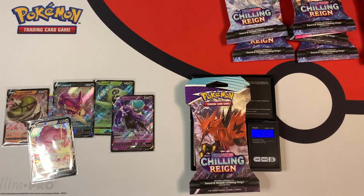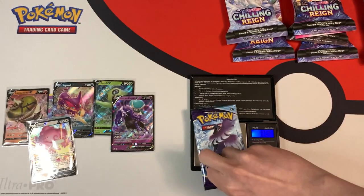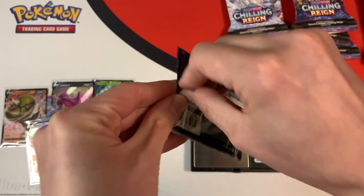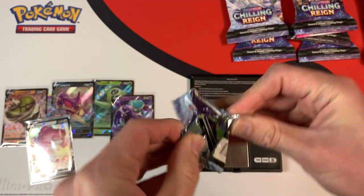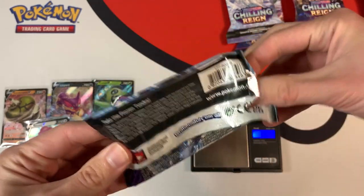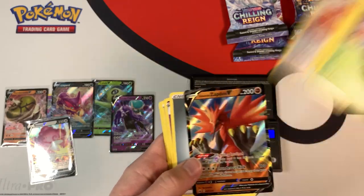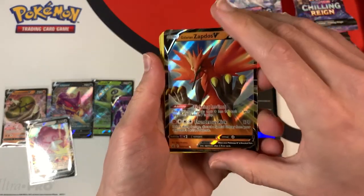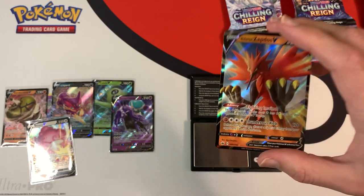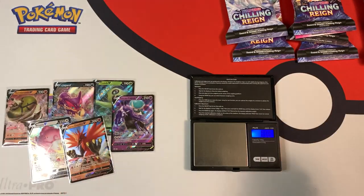This one weighs in at 32.02 grams, and 22.52 grams is the weight of the booster pack. A lot of glue here. We have a white code card, and do we have anything good? A Galarian Zapdos V. Again another ultra rare, but it's not the alt art, it's not the full art, which isn't the best.